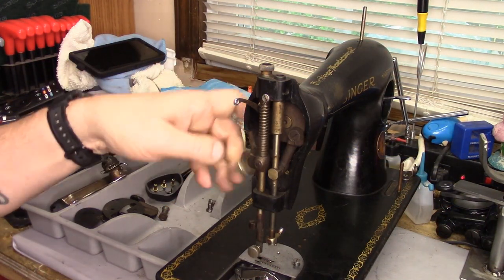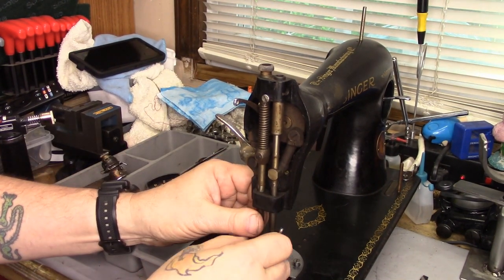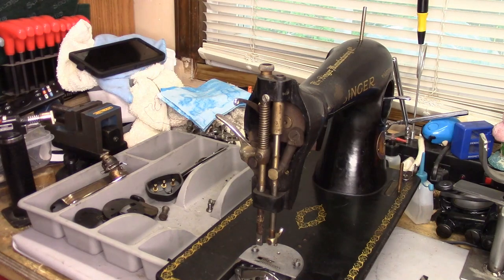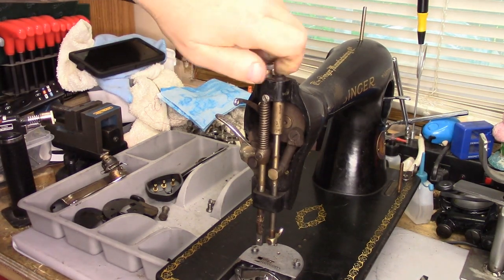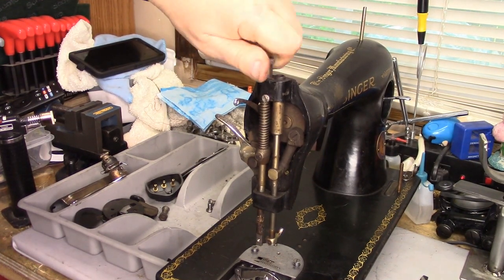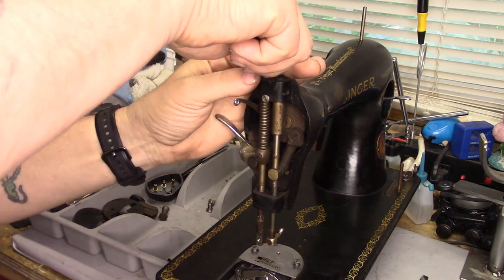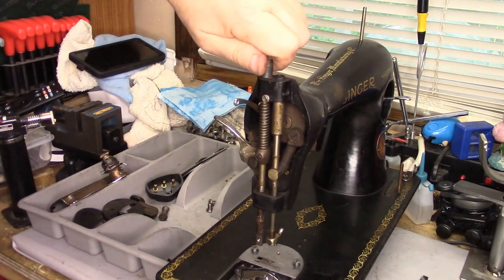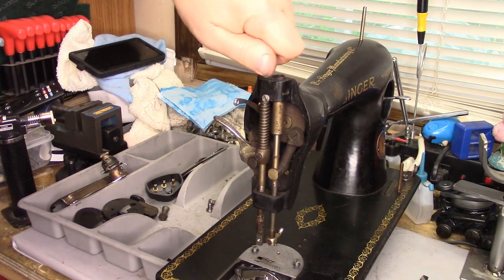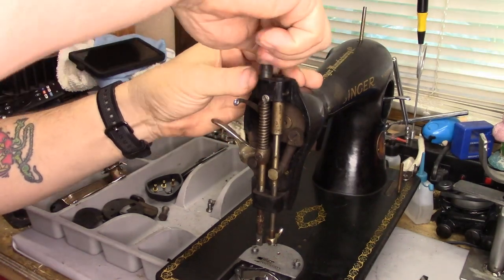Okay, we're getting into the home stretch. We're working on this 15-91 that belongs to the New Jersey Blind Citizens Association thrift shop and we are almost done — we've just got to do all the needle bar box stuff. You can see how filthy she is, and I wish you could feel how tough this adjuster is to move; it does not want to give it up. But we've got the underside done, cleaned and ready to rock and roll. We've got the stitch length regulator mechanism put back in place. We've done quite a bit on this old gal.